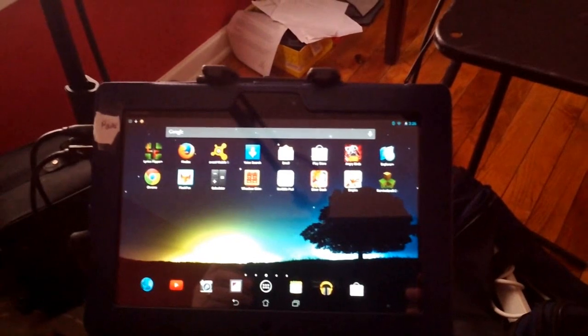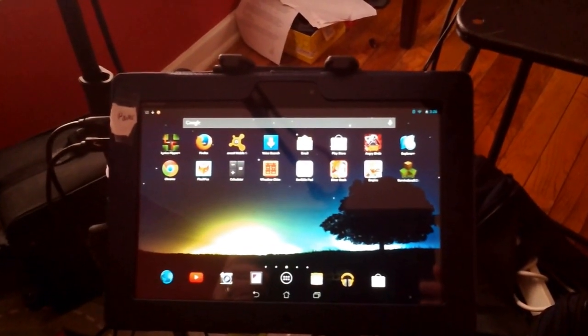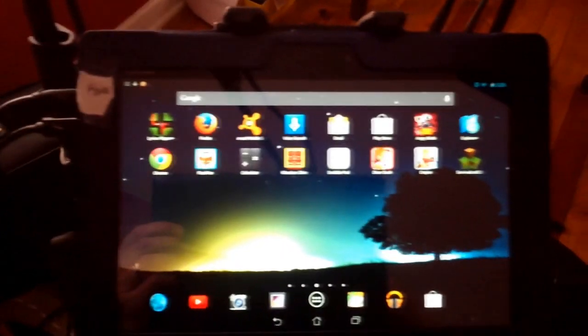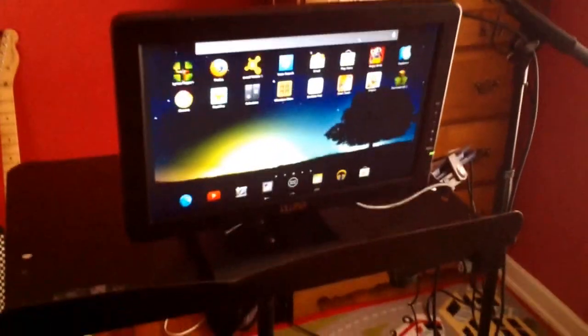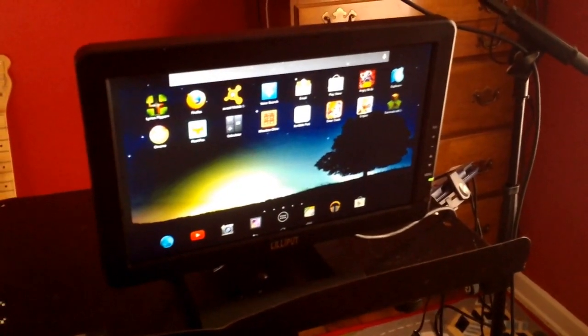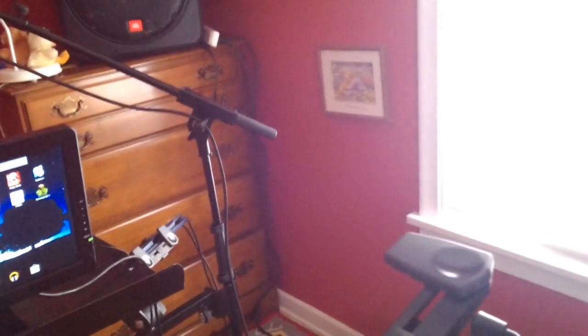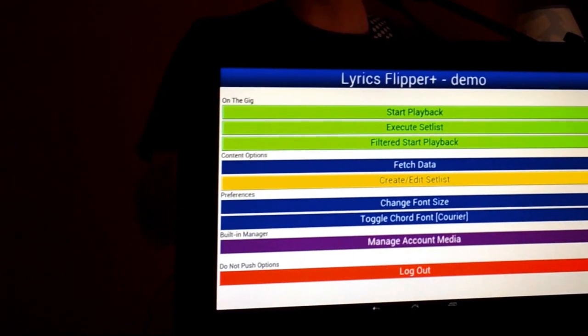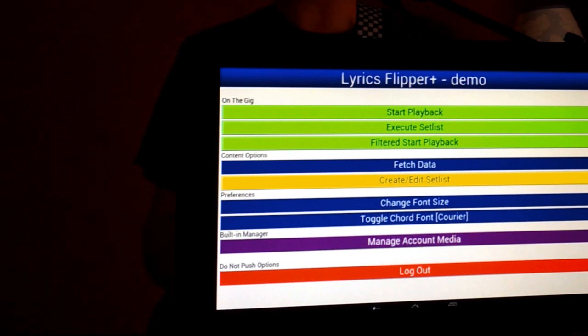Here is the Android tablet, the Asus Memo Smart tablet, with Lyric Flipper on it. What I have sitting on this stand over here is actually the Lilliput mini monitor, which is basically going to show the viewer what I am seeing while I'm playing the songs. My tablet that I'm holding right now is going to be mounted on this tablet holder, and I have a little monitor running through the HDMI coming out of my Asus tablet.